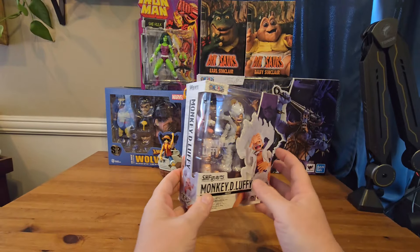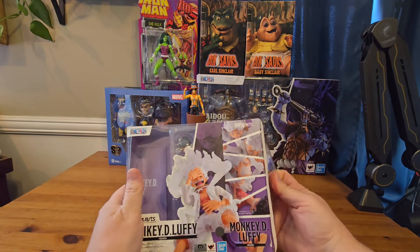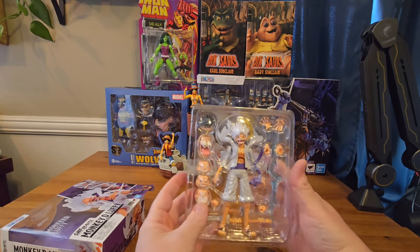Hey nerds, today we're unboxing this SH Figuarts Gear 5 Monkey D. Luffy, let's get him out of the box. So we have the wonderful SHF packaging, but forget about that, let's get him out. Look at all these accessories it comes with — he's absolutely loaded with them.